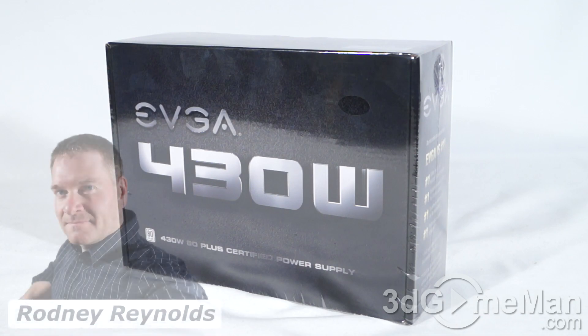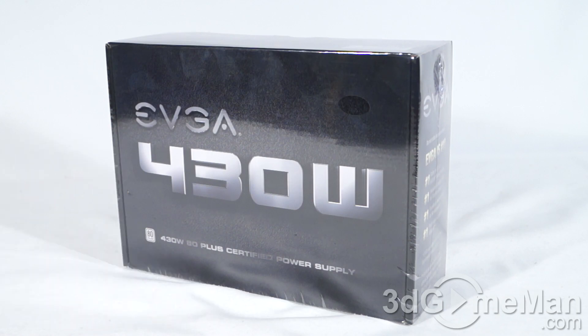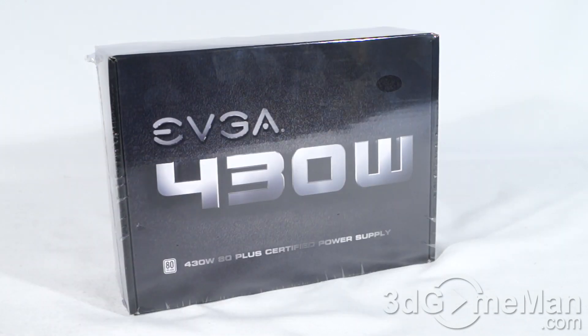Hello again, I'm Rodney Reynolds with 3dgameman.com and welcome to another video review. Today I'm looking at the EVGA 430 watt power supply. Despite the fact that this is a low-cost power supply option, the box is quite nice.